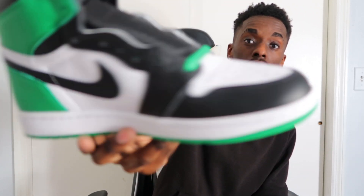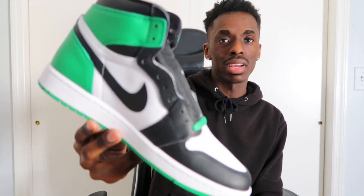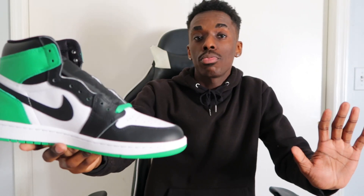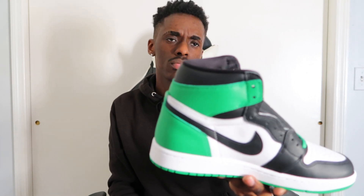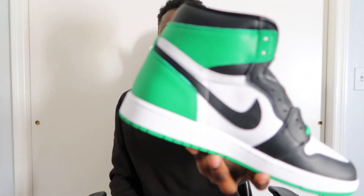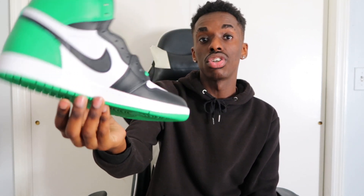The color blocking is perfect, it's a black toe — this shoe is clean. Everybody has their personal opinions, and a lot of people don't like it just because of the green. But if you're into it, you can definitely throw an outfit together. I know it's not quite Jets green since that's darker, but Celtics fans will love this shoe. If your favorite color is green or you just want every Jordan 1 colorway, this is the shoe for you.